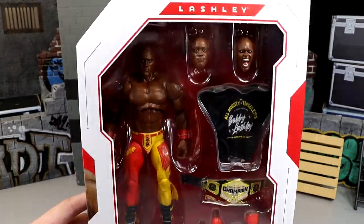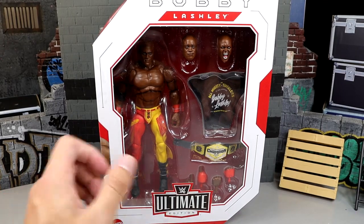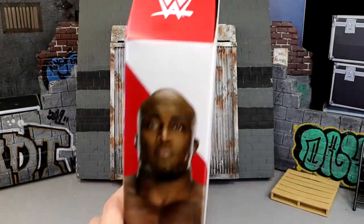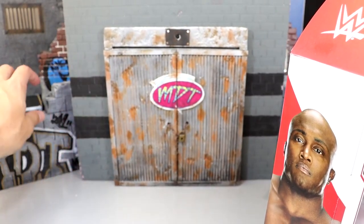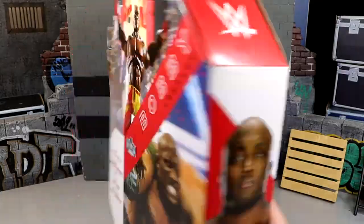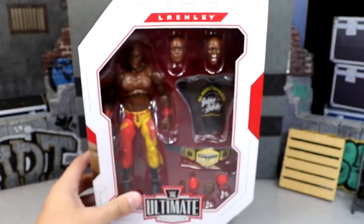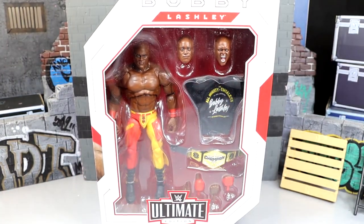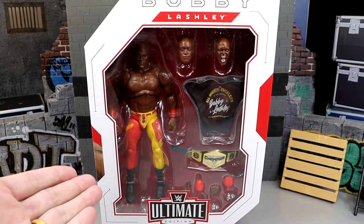I'm actually intrigued by this figure. If you guys are already interested, it is in stock at Ringside Collectibles. Use code MDTOYS to save yourselves 10%. Here's Bobby Lashley Ultimate Edition looking pretty good — got the championship, Bobby Lashley across the top, WWE Ultimate Edition. We're going to correct Bobby Lashley out of his packaging, find out what he's all about, put him on the rotating base and see if Bobby Lashley is indeed a McDonald's All-American like this attire suggests.